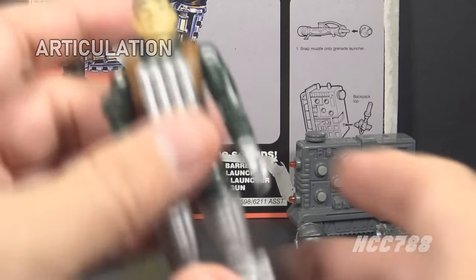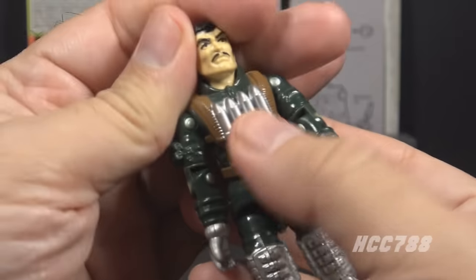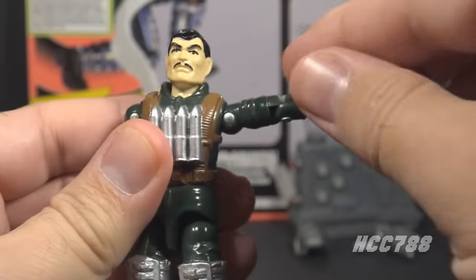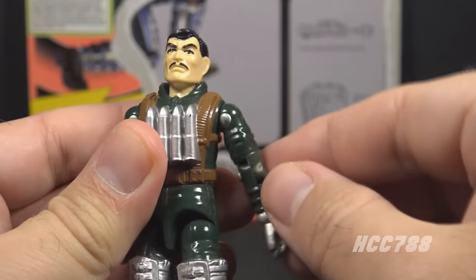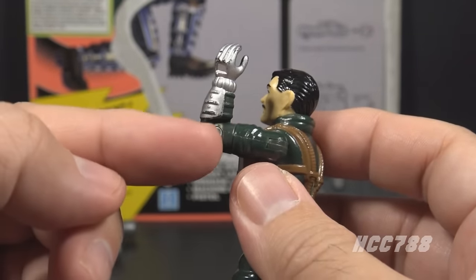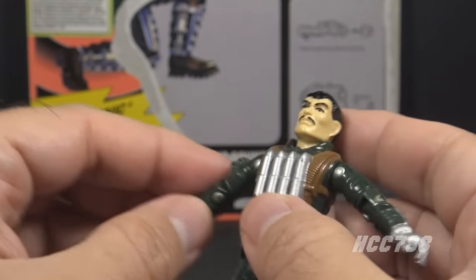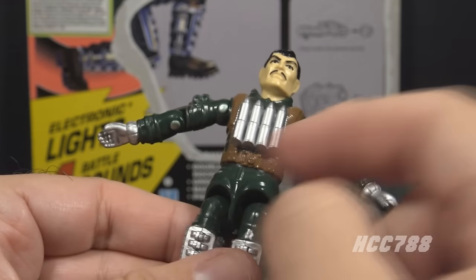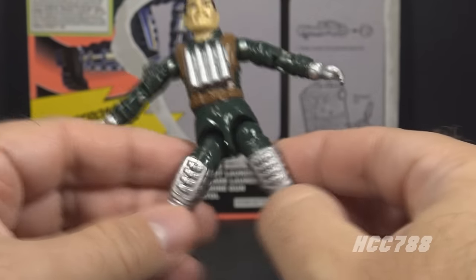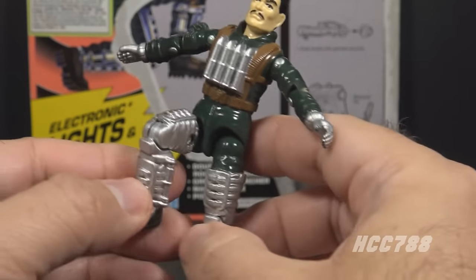Let's take a look at the articulation on Zap. He had the standard G.I. Joe articulation well before 1991: he could turn his head left to right and look up and down, swing his arm up at the shoulder and swivel all the way around, bend at the elbow about 90 degrees, and swivel at the biceps. This was an O-ring figure, held together with a rubber O-ring inside. He could move his legs apart, bend at the hip about 90 degrees, and bend at the knee about 90 degrees.